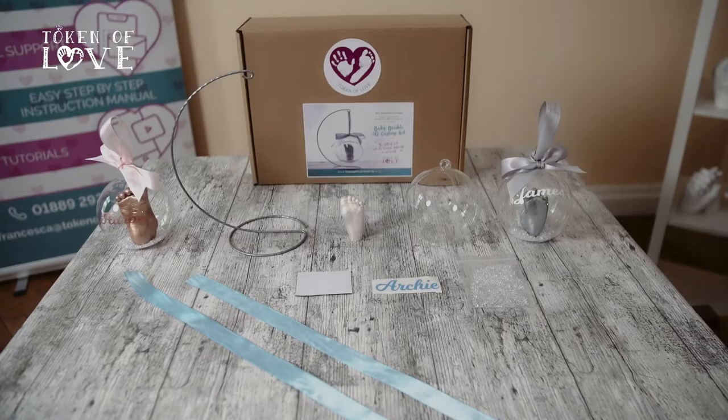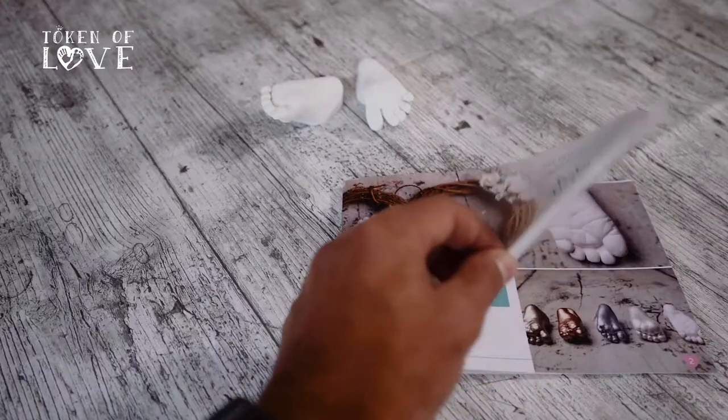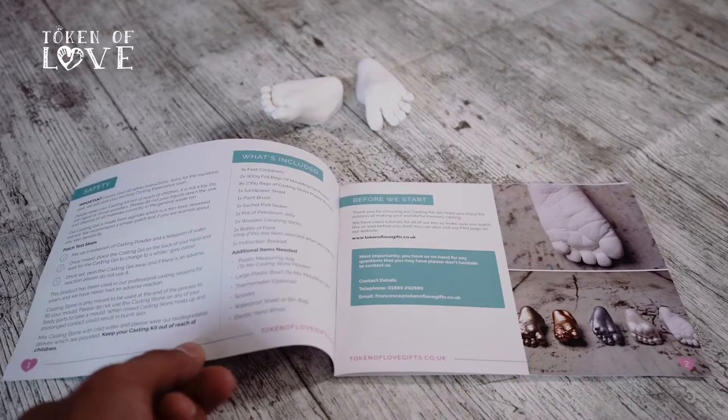Hi, I'm Francesca from Token of Love. I'm going to take you step by step through your exciting 3D casting experience. Open up your instruction manual and look at pages 1 and 2. On page 1 you will see a section on safety and how to do a patch test if you're worried about any skin sensitivity. On page 2 is where you will find your contents. Make sure you check your contents and you have everything you need before starting your exciting casting experience.